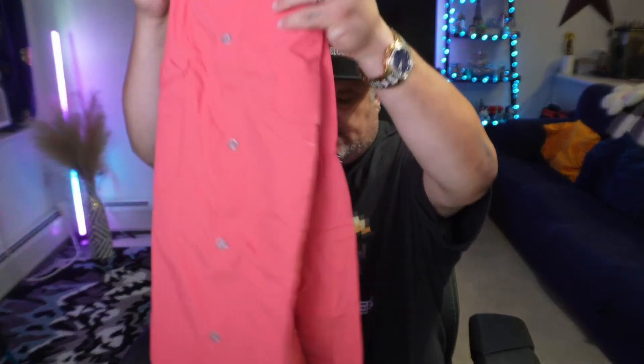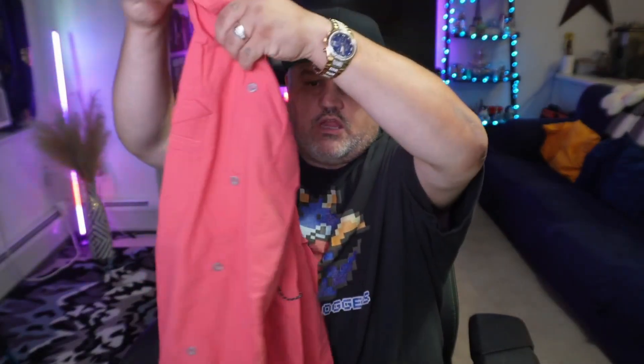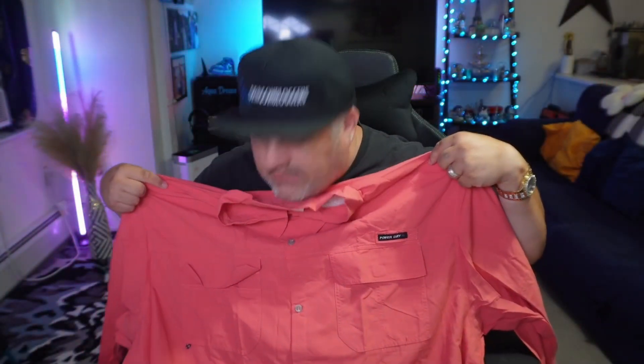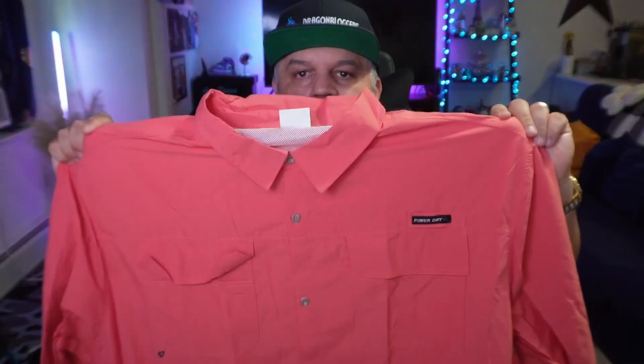Inside the package you'll be greeted with that beautiful shirt. It's a larger size for me. It does come fully tagged, so you'll need to cut that tag off. Now this is that beautiful shirt — it is a long sleeve, beautifully well done, and a button-up style.